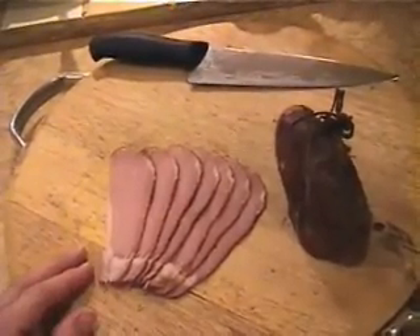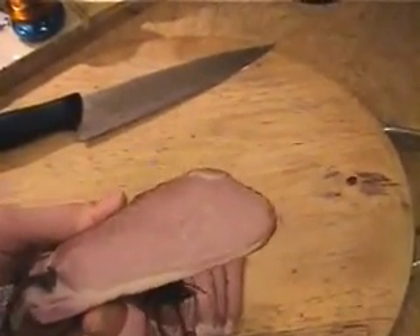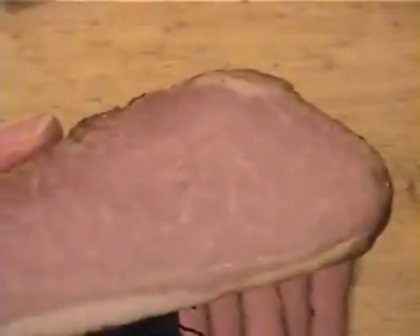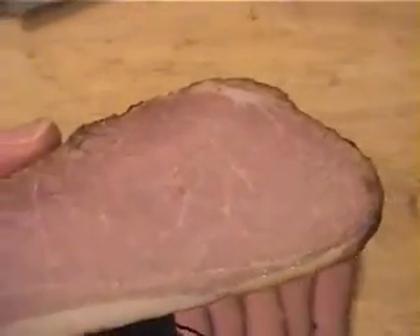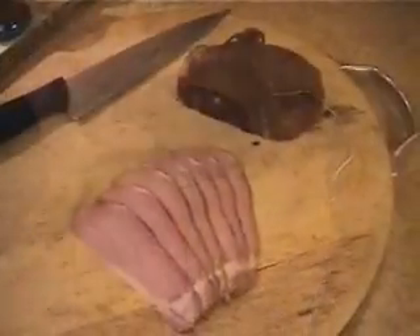I think this is a wise thing to have around, or at least have the skill to produce. Because should the lights go out or the price of electricity go through the roof, you have the ability to produce something like this for yourself. It's a long-lasting protein source. I wouldn't eat it all day every day for the nitrates and salt, but it's a valuable skill to have. You can see it's quite hard.